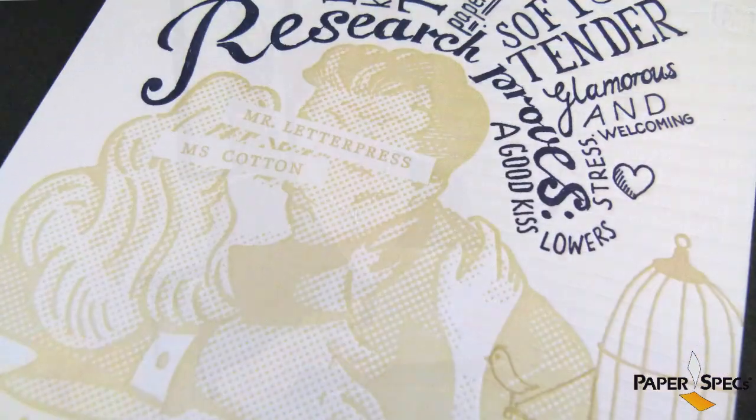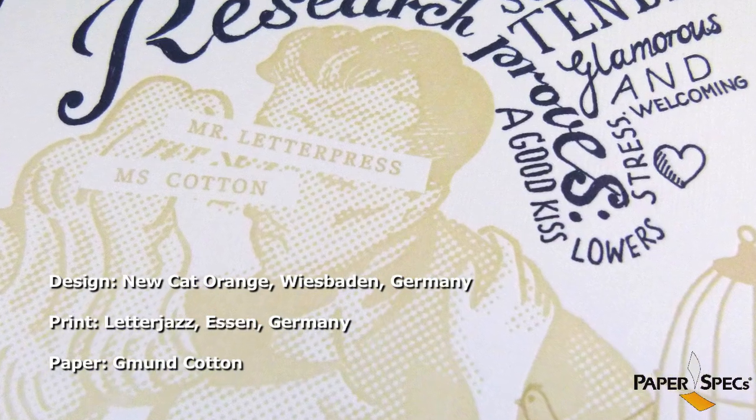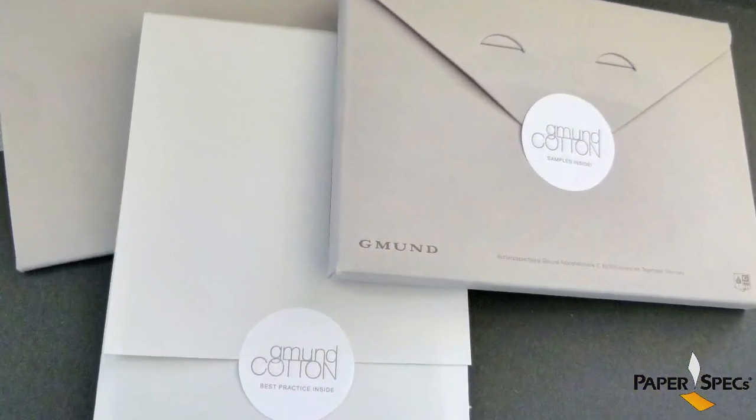With Germany being the birthplace of letterpress printing, and knowing very well how much you and I swoon over this technology, the story of Mr. Letterpress and Mrs. Cotton was born. And as you would expect, this was a love story — a true love story told in three parts, or three mail outs.